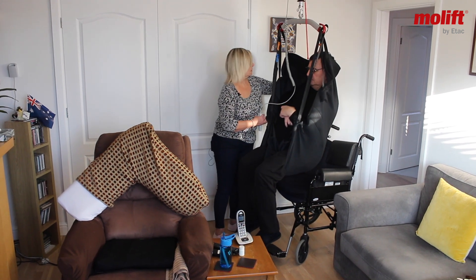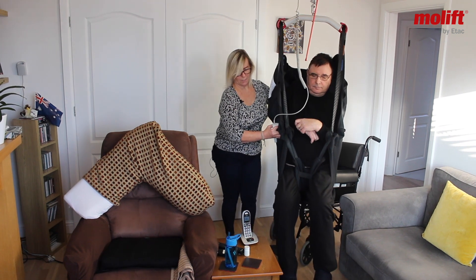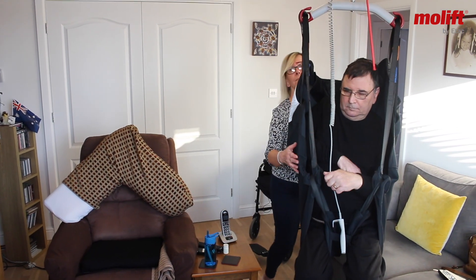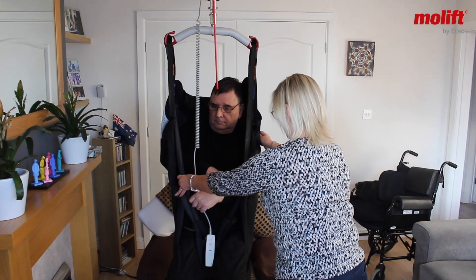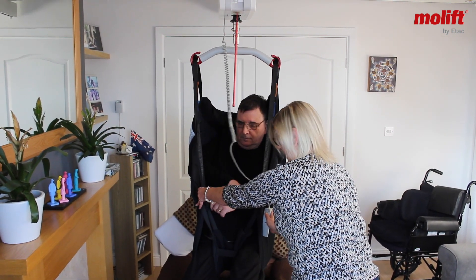Now what I'm going to do is just push Philip round and get him lined up with his rise and recliner chair. And then from this position we can lower Philip down.